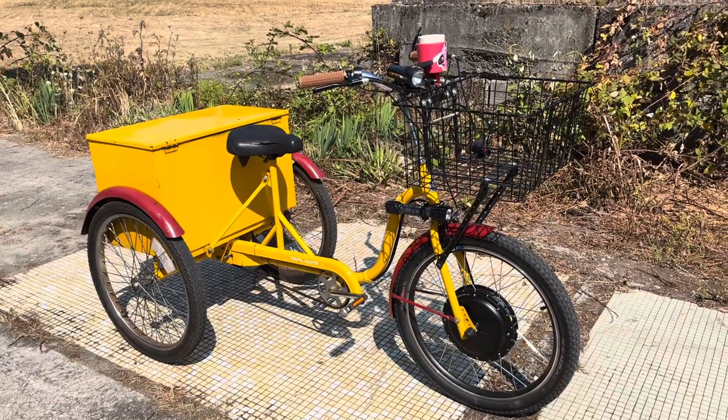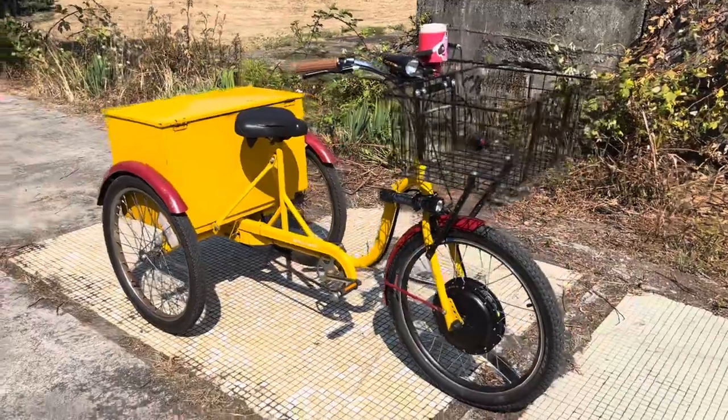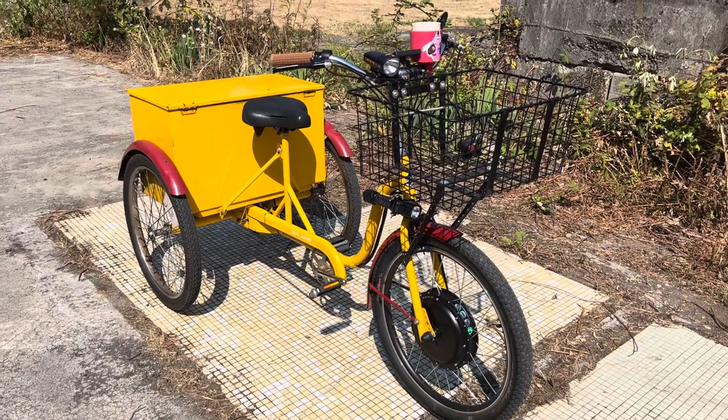Just a few points in favor of the industrial trike form factor as a value option for a cool utility e-bike build. Go build you one — you're gonna love it. Make a video, show me your builds. That would be awesome.